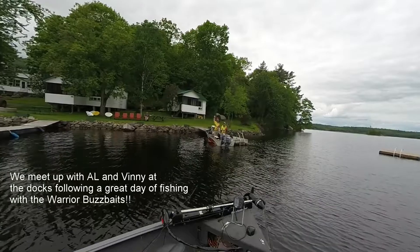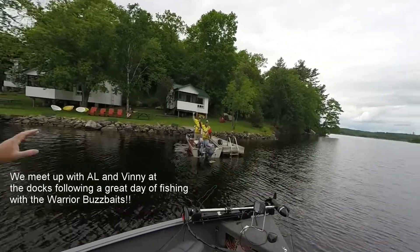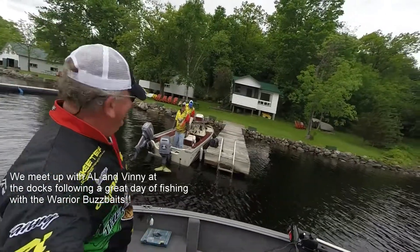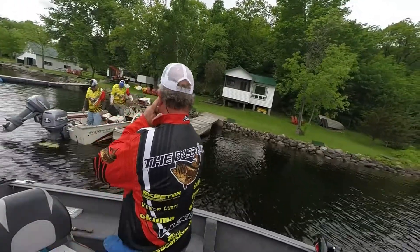I want you both to wave to the camera. This is a sign of professionals right here — or a lack thereof. These are our resident professionals here.